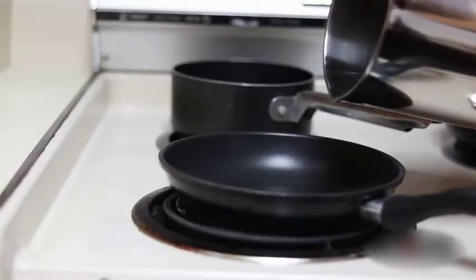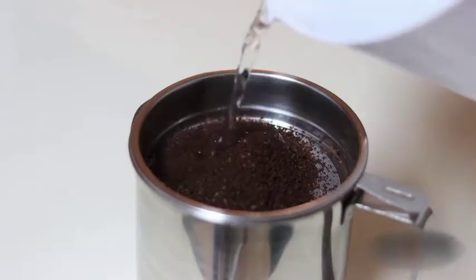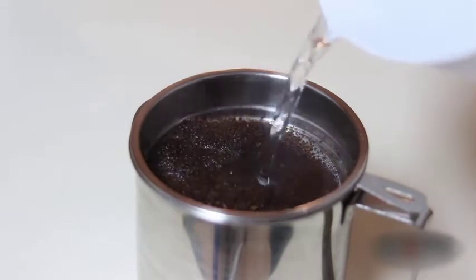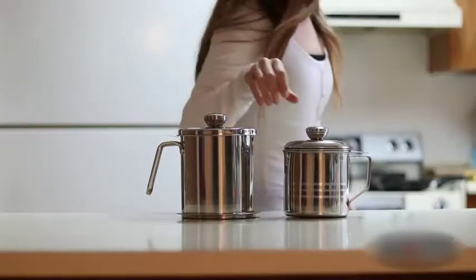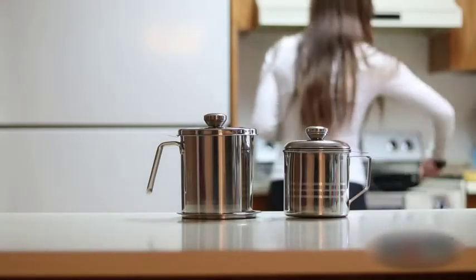The small pour spout design works well to prevent any leakage and can also be used to store other liquids or seasoning. Start simplifying your cooking experience today with the Chi He oil strainer.